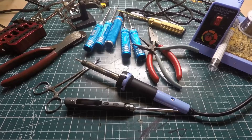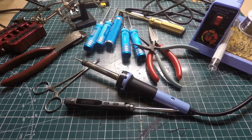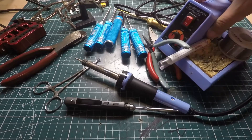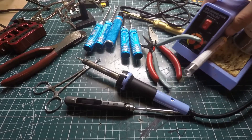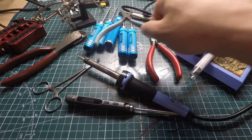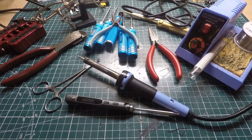Alright guys, we're at the bench and I have all my main tools that I use day to day when I'm building a quadcopter or even when I'm out in the field. I'm going to go over the soldering iron first. I'm using this generic soldering iron I got from Radio Shack for about $25. It does have temperature control, which you probably want when doing stuff especially with PCBs, flight controllers, and power leads.